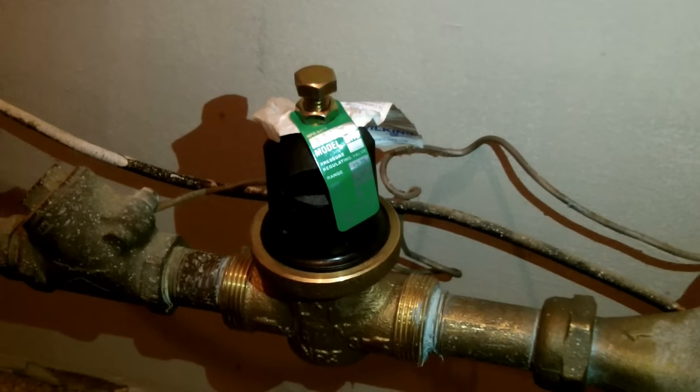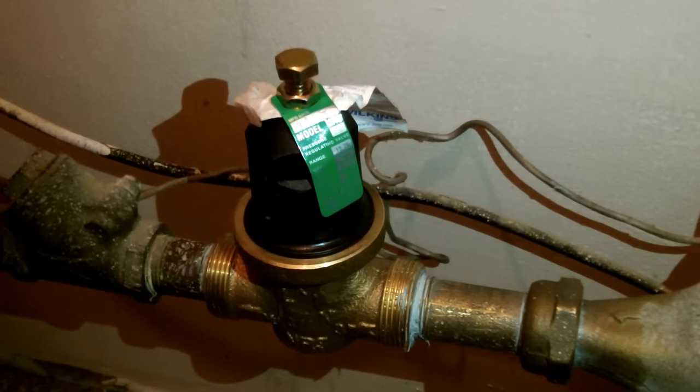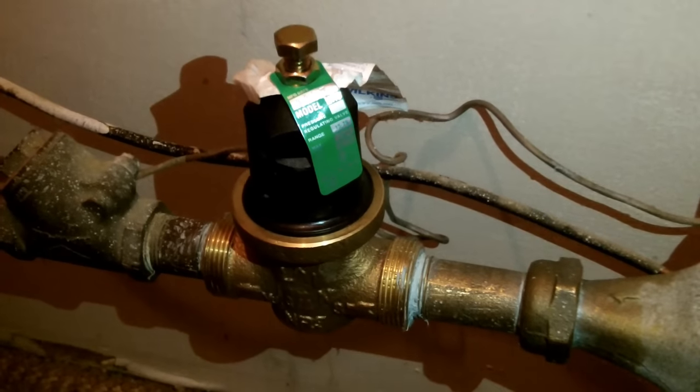If you adjust the screw to the right, it increases water pressure. If you adjust the screw to the left, it reduces water pressure.